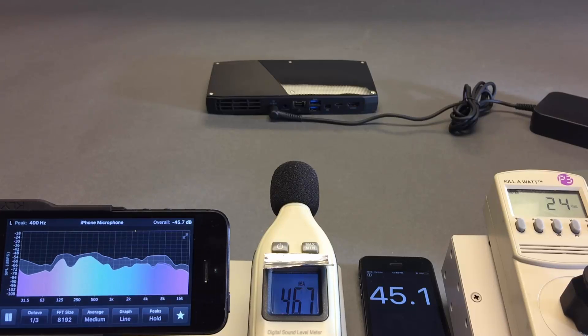Pretty much indistinguishable from 36 dB — the ambient room noise went to maybe 36.5 dB with the NUC on but idling after a power-on test, with no operating system. That's it for this look at the NUC and its idle sound output. Hopefully you found this video helpful. There'll be more like it at TinkerTry.com.